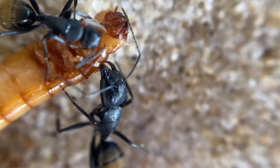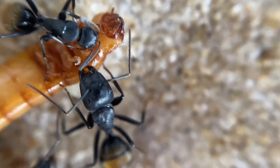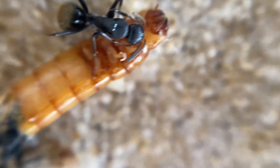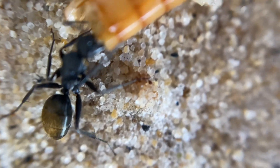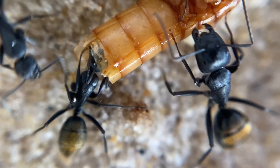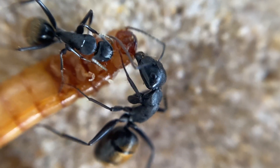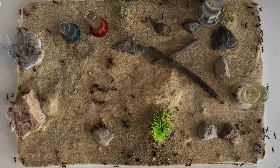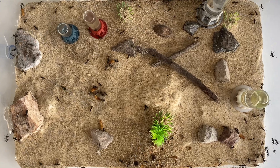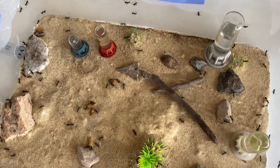Here's a close-up of them eating this mealworm, getting those essential proteins for the colony. If you have a young colony or an existing colony, make sure you're keeping those proteins up - it's so essential for the growth of the brood. This worker is getting really deep inside the mealworm, making sure they don't miss any of that essential protein. You'll notice the different sizes of the workers - we do have those majors, sometimes referred to as soldiers, that come out and can cut up the protein and also defend the colony.